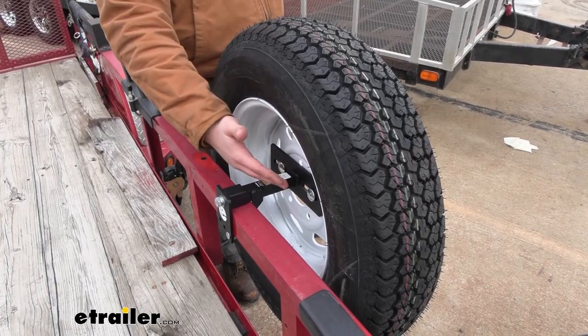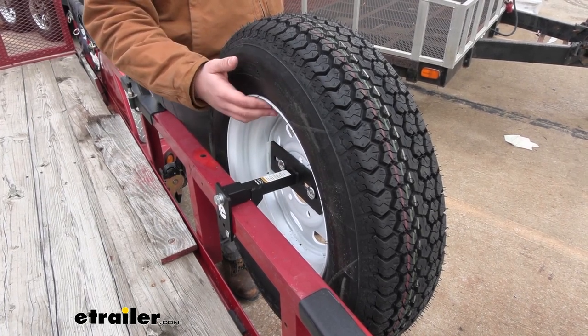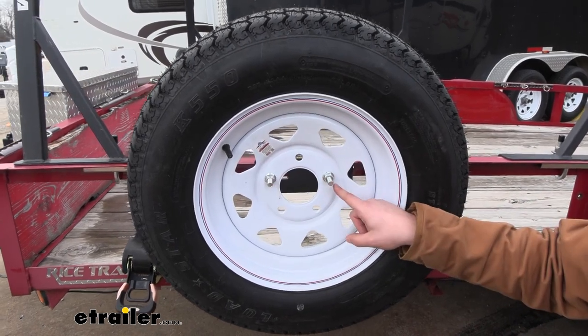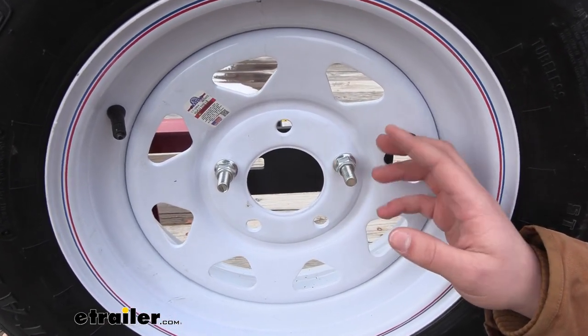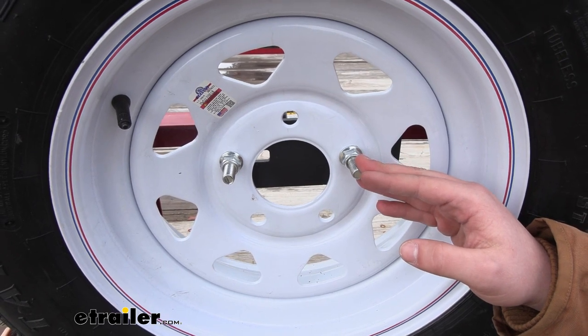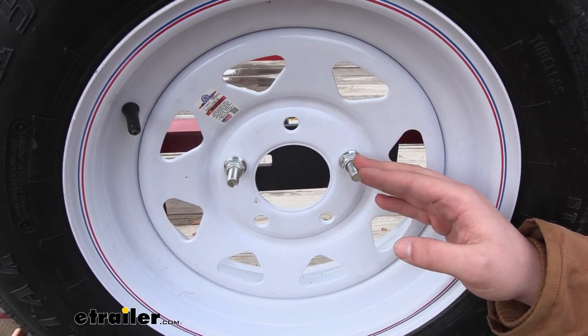This is going to work with 12 to 15 inch wheels and a maximum tire width of 8 inches. It's going to mount up to the carrier through two of the holes on your wheel using included hardware that comes with the carrier, and will work with a variety of different bolt patterns including four on four, five on four and a half, five on five, six on five and a half, and eight on six and a half.